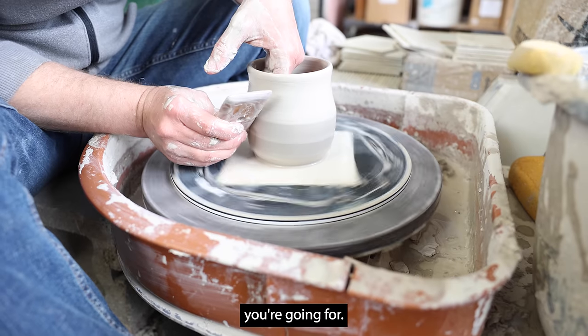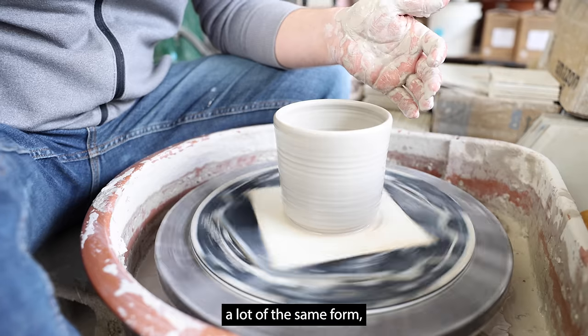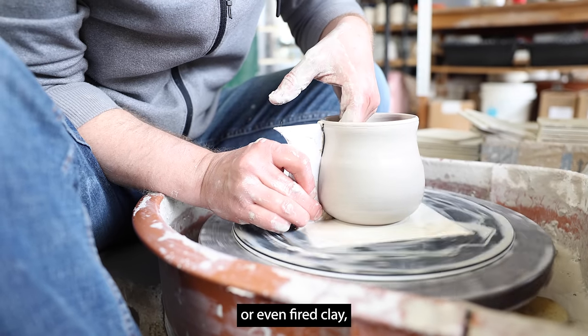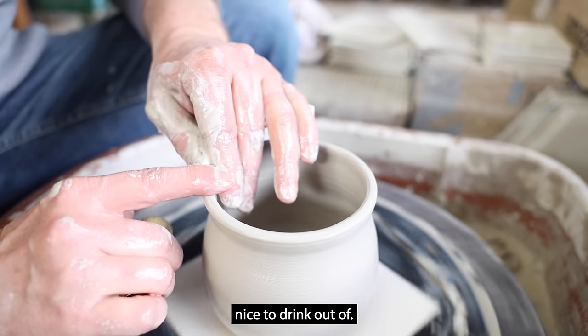Now form the mug shape you're going for. If you're going to throw a lot of the same form, make a profile rib out of wood, plastic, hard rubber, or even fired clay. Clean up the lip and make it nice to drink out of.